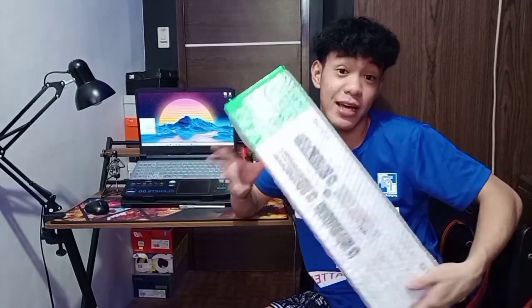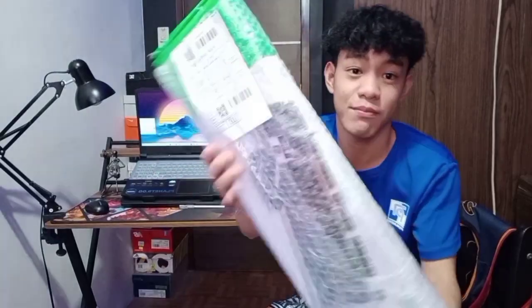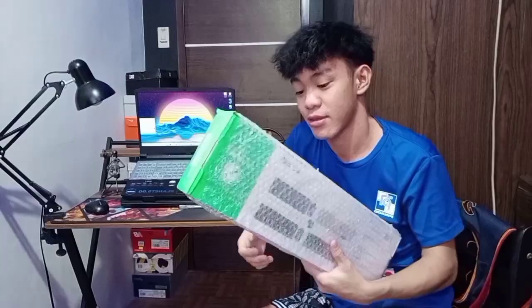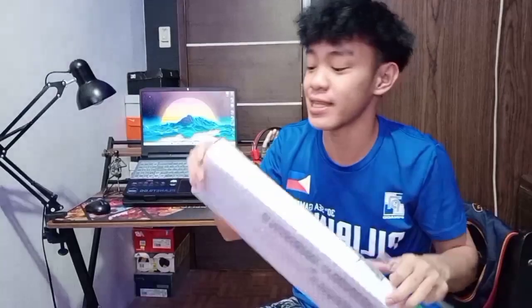Kung mapapansin nyo guys, sa packaging, sobrang goods niya. Kasi kung mapapansin nyo, meron siyang bubble wrap. So sa packaging pa lang, approve na tayo. Naka-bubble wrap siya guys. Bubuksan na natin siya. Titignan nga natin kung pang-gaming nga talaga ito at kung maganda nga ba yung quality niya. So, bubuksan na natin.